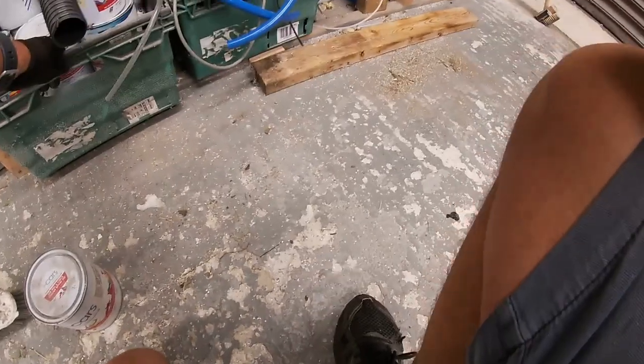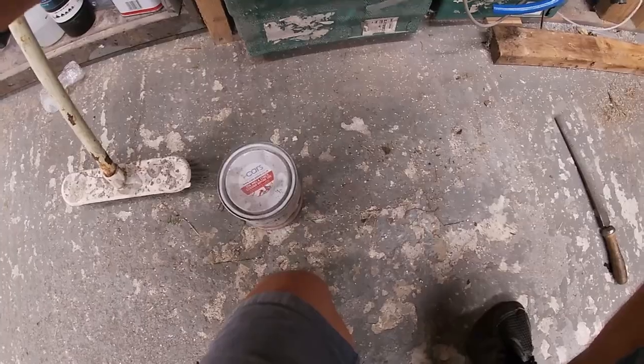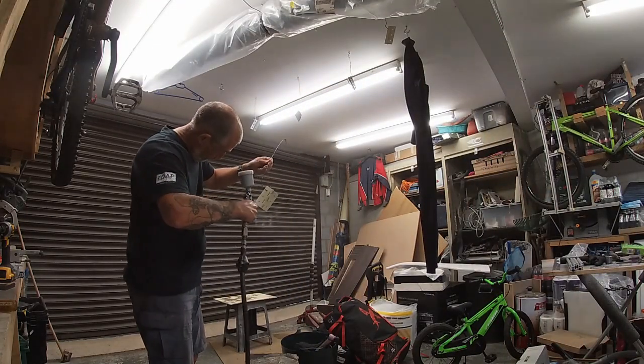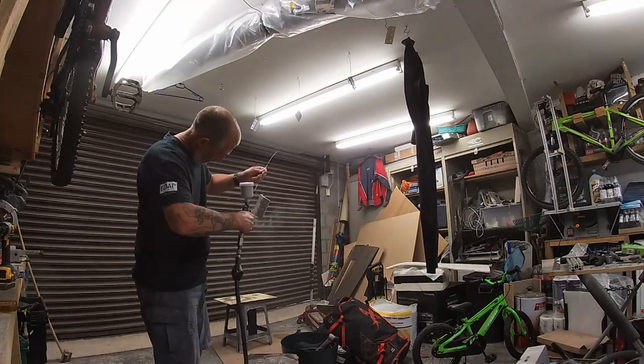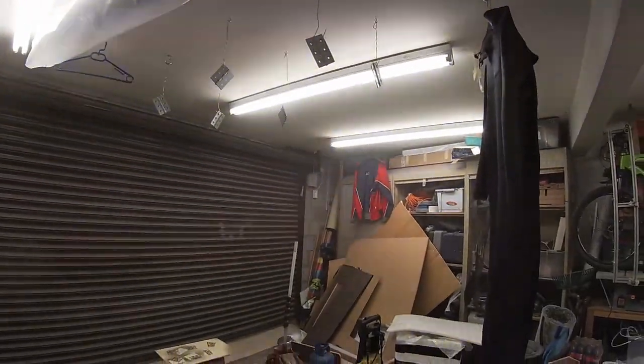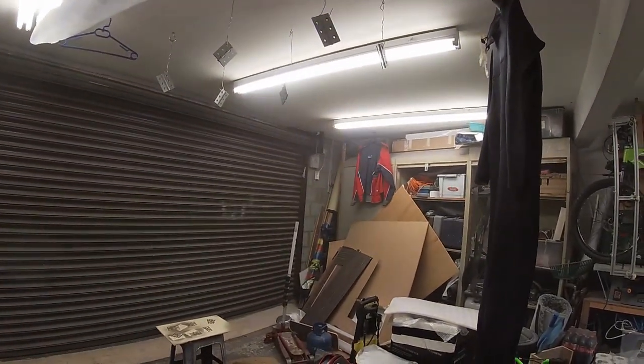I've got a few cans here, let's have a look and see what we've got. All right guys, welcome back to the channel, thanks for coming along today. Just thought I'd give them hinges a little touch-up — painting a bit of two-pack base coat on there.